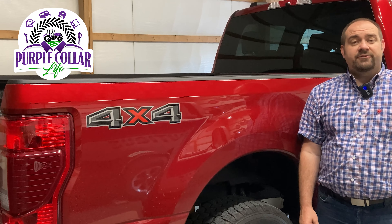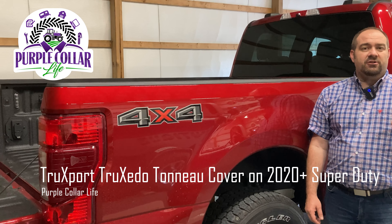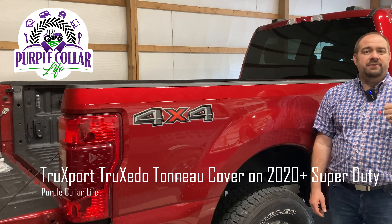Hi, Chad here with Purple Collar Life. Thanks for joining us. If you're new to the channel, hope you enjoy the video. Consider clicking that subscribe button and the thumbs up button.